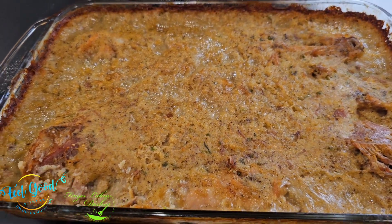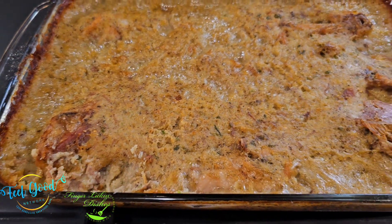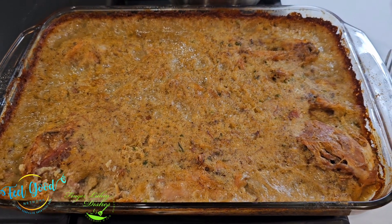Happy Easter! It's me, Sharon, and Finger Licking Dishes. Remember, you can catch my cooking shows on Feel Good Network on your Roku TV, or any smart TV with a Roku stick.